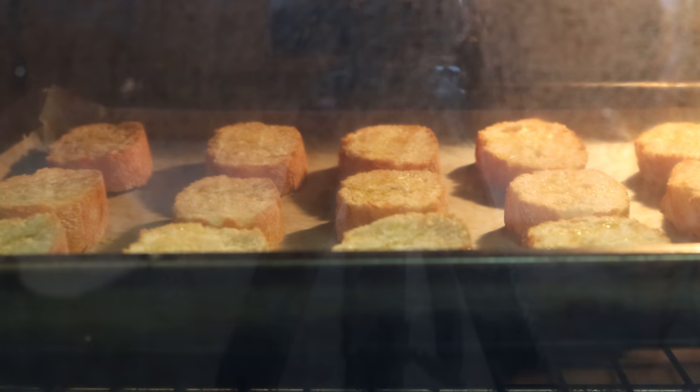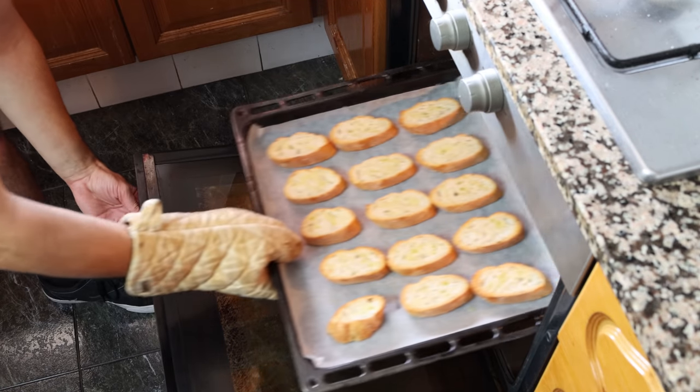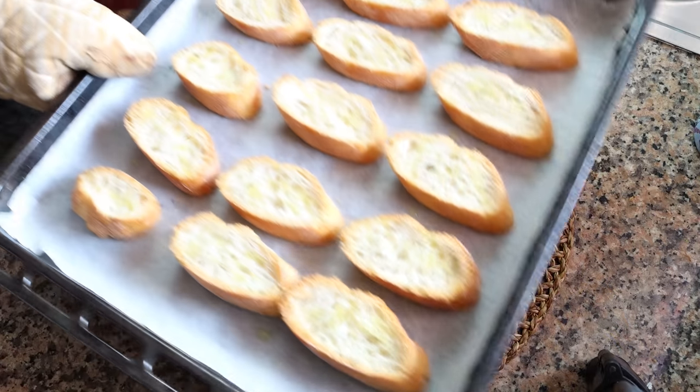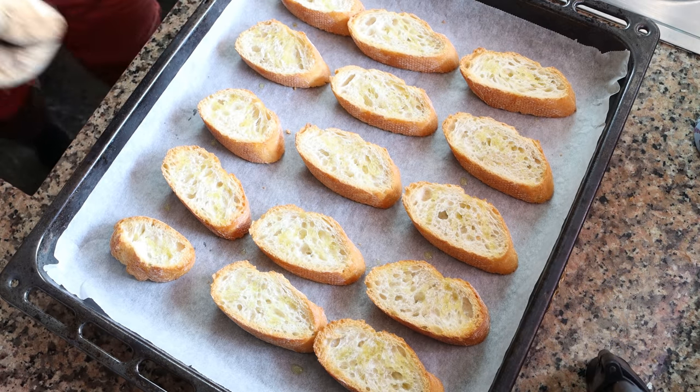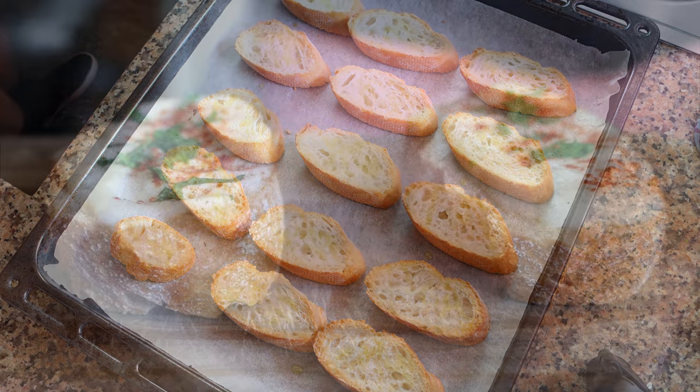Now typically when you're working with a baguette you don't have to toast it as it already has a great texture, but since we're going to be adding some sauces over the slices of baguette, you want to lightly toast them. That way when you add the sauce over the baguette it doesn't get soggy and it keeps its beautiful texture. Let's start making our sauces.